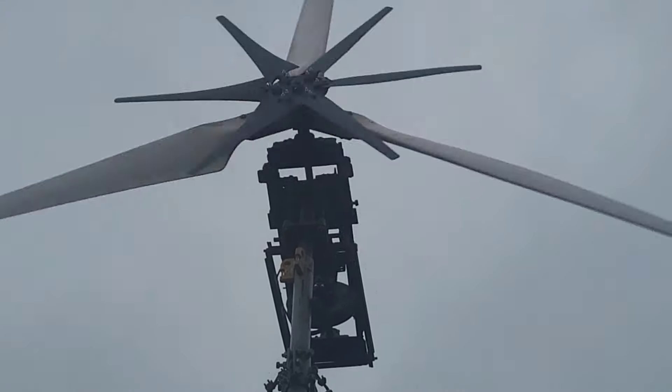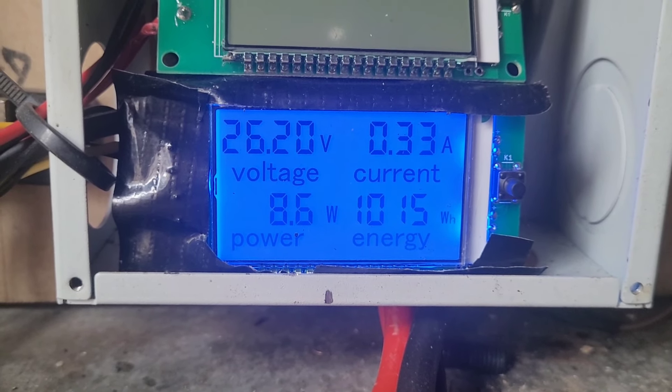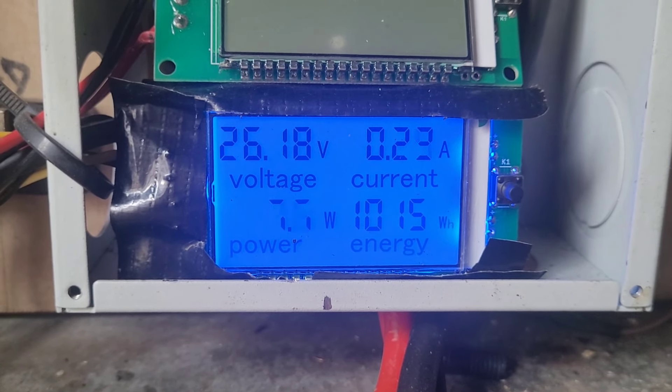This is the beat-up solar panel that I'm using — I will have to invest in a proper one sometime. Here we can see the solar panel making about 10 watts. Just going to wait and see if the wind kicks up.